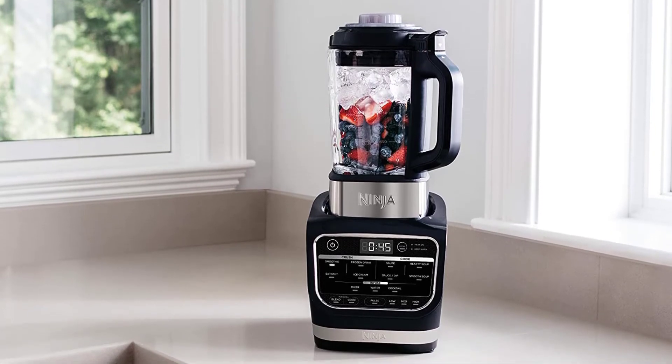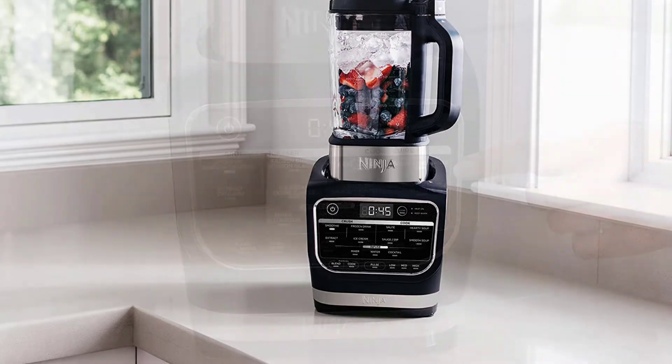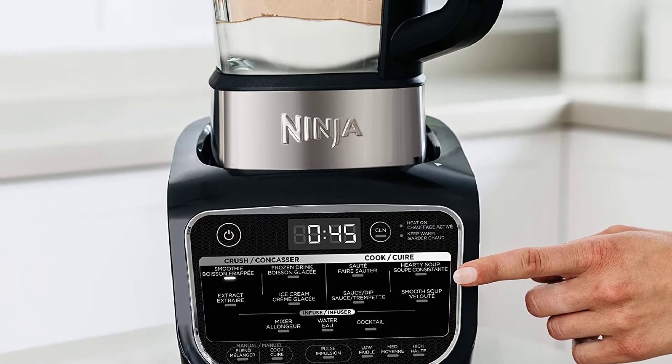Not only can it heat foods, but it can also keep food warm for serving. This has a 64-ounce glass pitcher that can accommodate a maximum of 56 ounces of cold liquids for blending.